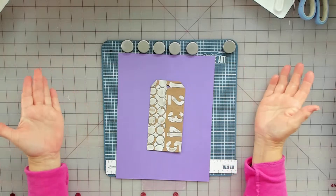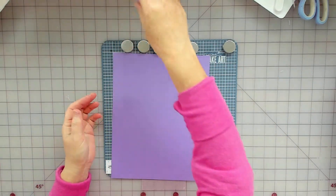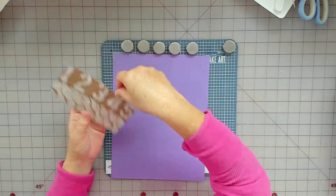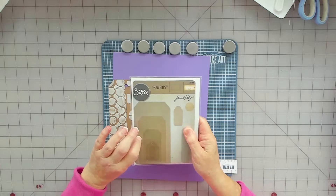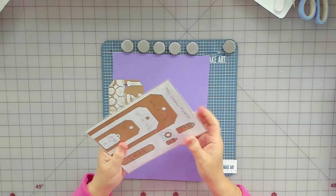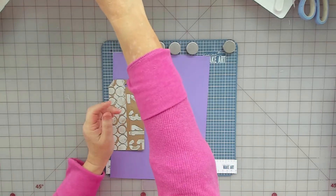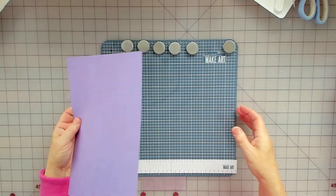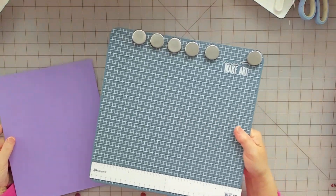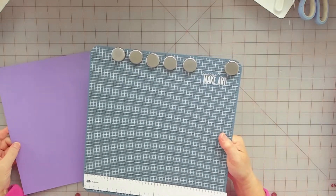So what you need is a paper bag. This tag shape is my favorite tag shape - it's the Sizzix Framelits Tag Collection. I love that tag shape. Let me move this and I'm gonna do it all on my Make Art Station. But I want to show you how I cut my bag first.